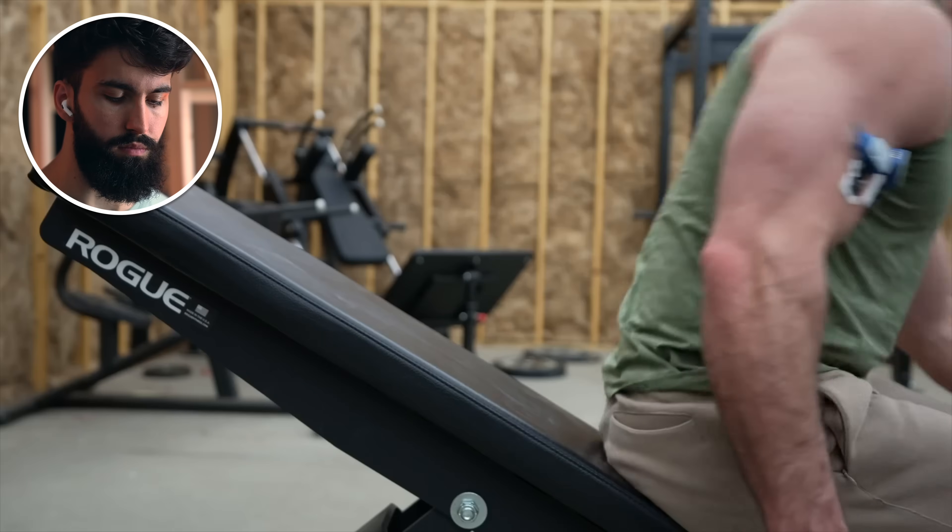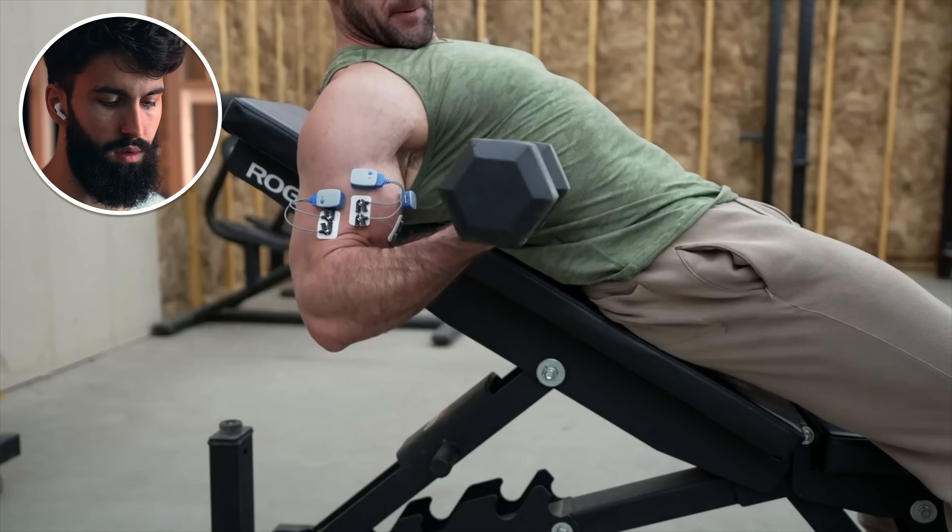For example, it's common knowledge that the incline curl hits more long head because you're putting it in a stretch position — the fact that it crosses over the shoulder and elbow joint. The short head and brachialis only cross over the elbow joint. It makes sense. That is not what happened.